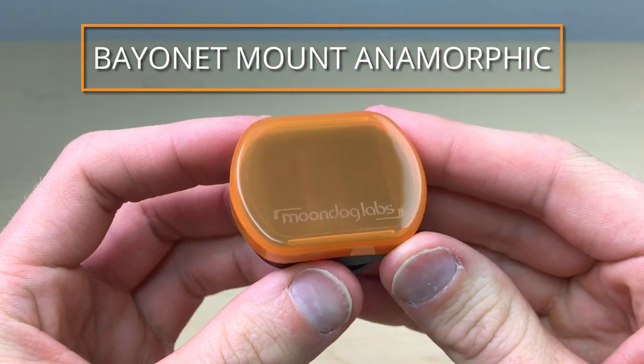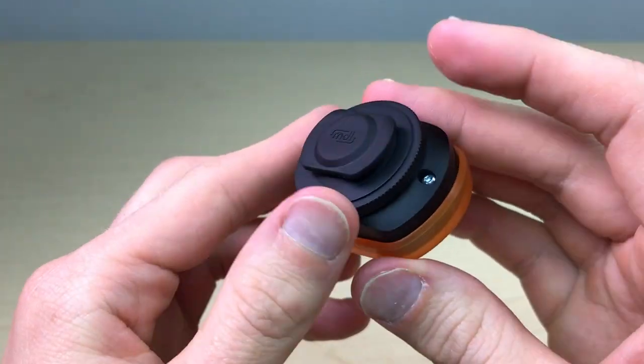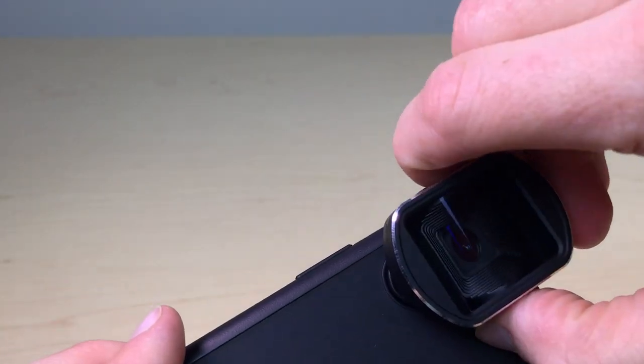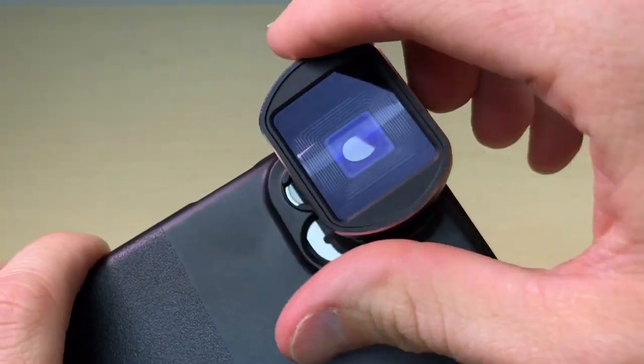This is the Moondog Labs Bayonet Mount Anamorphic Lens. This lens is compatible with bayonet mount cases and is designed to function with a range of mobile devices, including the latest model iPhones and many Android devices.